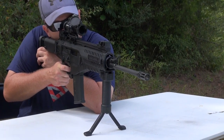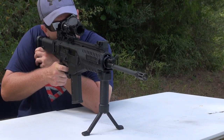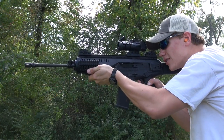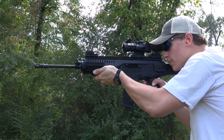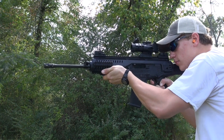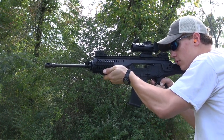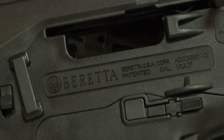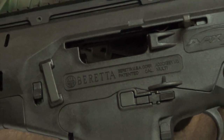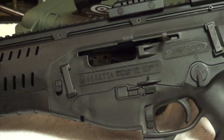Shooting the ARX is nice. As I said before, we have close to a thousand rounds through mine without a single malfunction — the rifle flat out works. Felt recoil from the piston system is light and easily manageable. Ergonomics are good and the light weight makes shooting from the standing position or on the run very enjoyable. The grip is comfortable for me personally, but make sure you like it before purchasing because it's not interchangeable, and I've heard some people say they don't care for it.